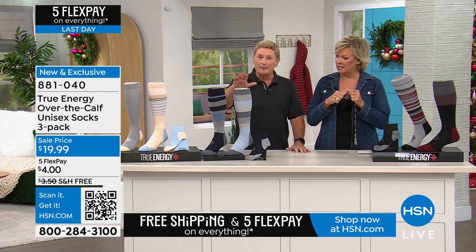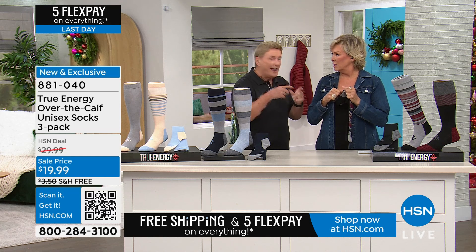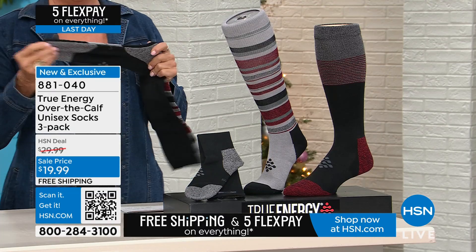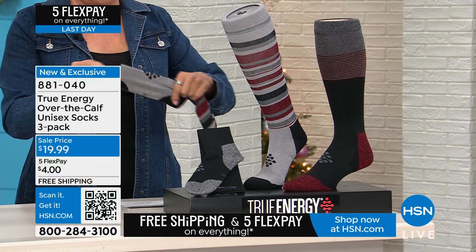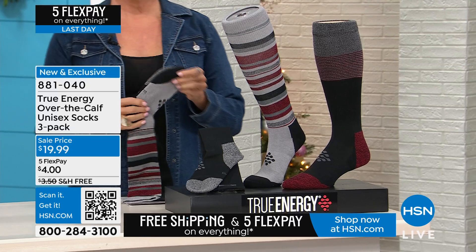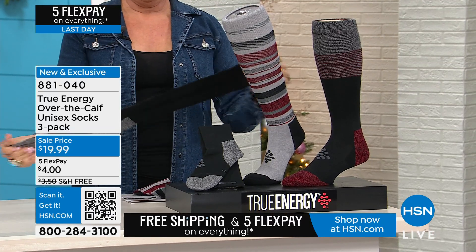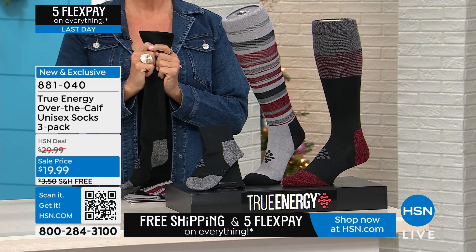The parent company is Grandview Hosiery and they've been making socks for 75 years. True Energy brings you these socks with that combination of compression for circulation and infrared technology for pain relief — you're getting the best of both worlds. Let's take a tour of the sock itself.